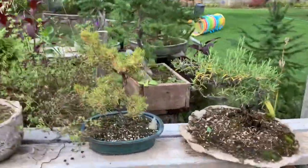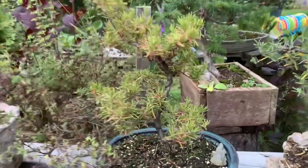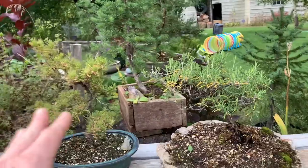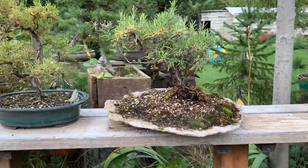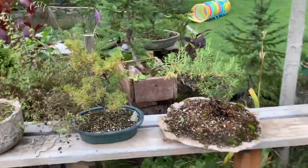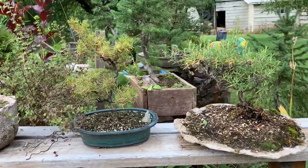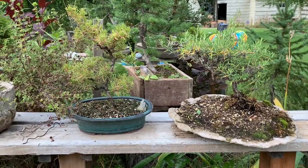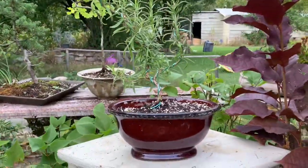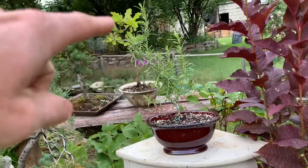Here are a couple of rosemary bonsai. I transplanted this one just this spring and it did struggle a lot — it's still growing but struggling. These are different varieties of rosemary, but both started as like five-dollar plants and I've just worked on them. These have grown inside every year on my indoor windowsill, so I may try to keep them outside this year. And here's a new one I just started this year — it was on super sale and I sort of spun it around.